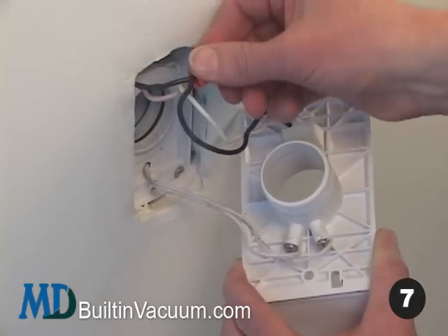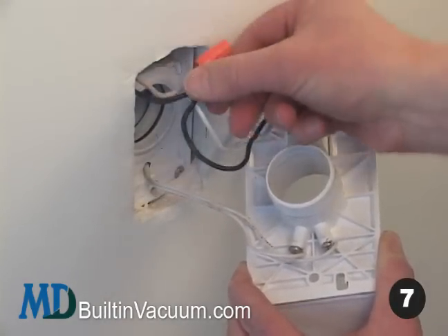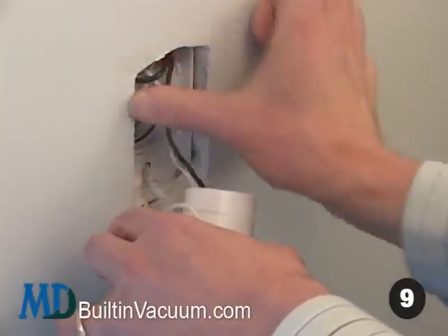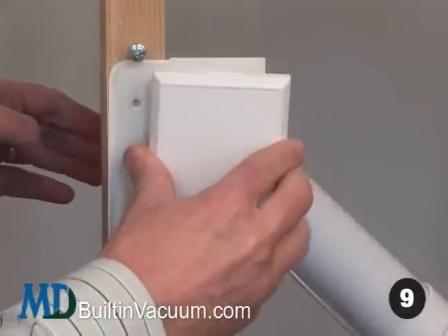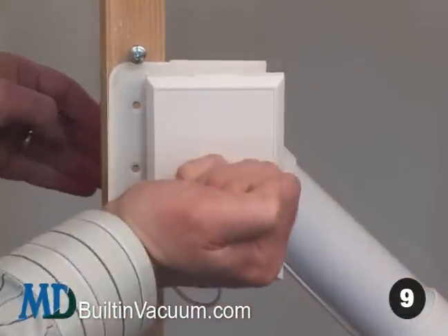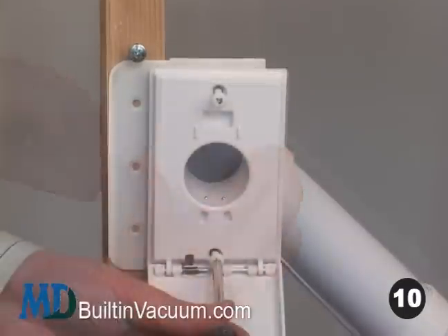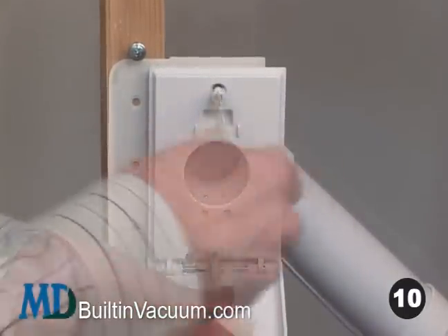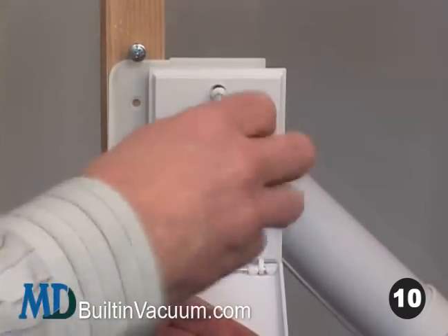Also, on electric valves, reconnect the voltage wires. Eight, apply a tiny bit of cooking oil around the new inlet's neck. Nine, insert the inlet valve back into the wall. Push, tap, and slightly twist as needed. Ten, lightly tighten the screws of the new valve, being careful not to bend the faceplate.